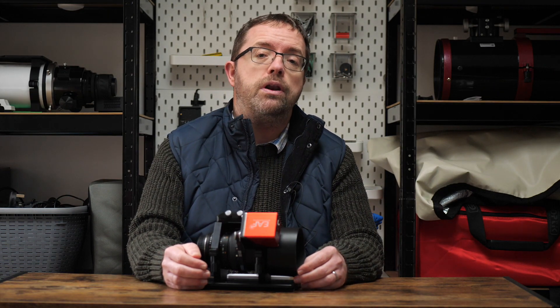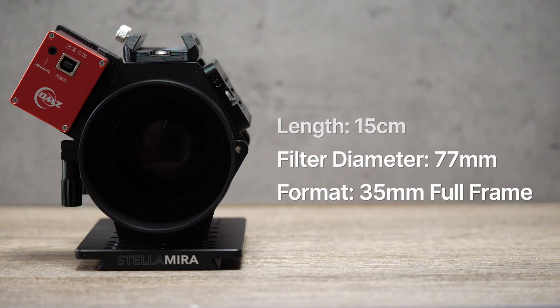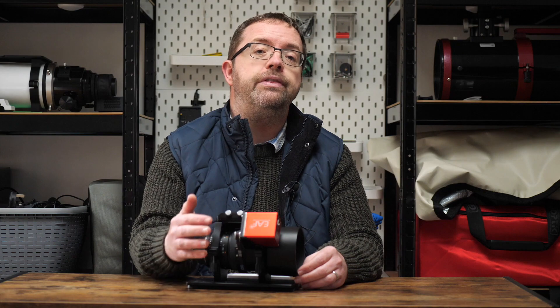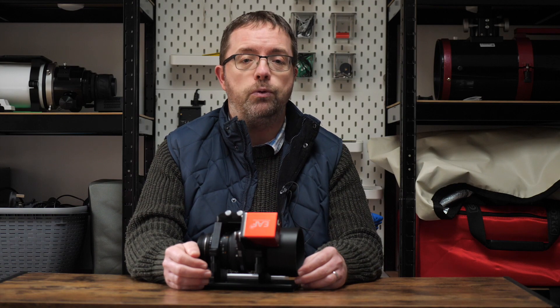In terms of physical specs, the Samyang 135 weighs in at around 800 grams and is just under 15cm long. It's a manual focus lens, but don't let that put you off, as being able to focus manually is a great benefit, especially in astrophotography where precise focus is crucial for clear images. But as you'll see here with the attached ZWO electronic autofocuser, I do have a wee cheat, but I'll cover that in a bit. The aperture range of the lens goes from f2 right up to f22, but for astrophotography purposes, I would never really venture above f4.